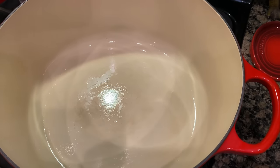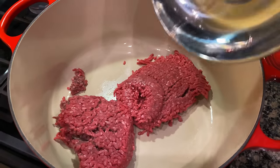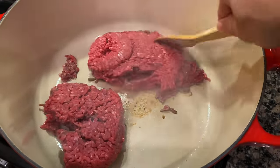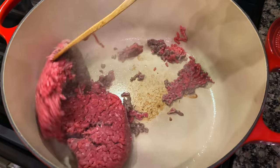Next, we drop in two pounds of ground beef. Alright, let's go ahead and start flipping this. It'll brown quick, depending on the heat of your pot.